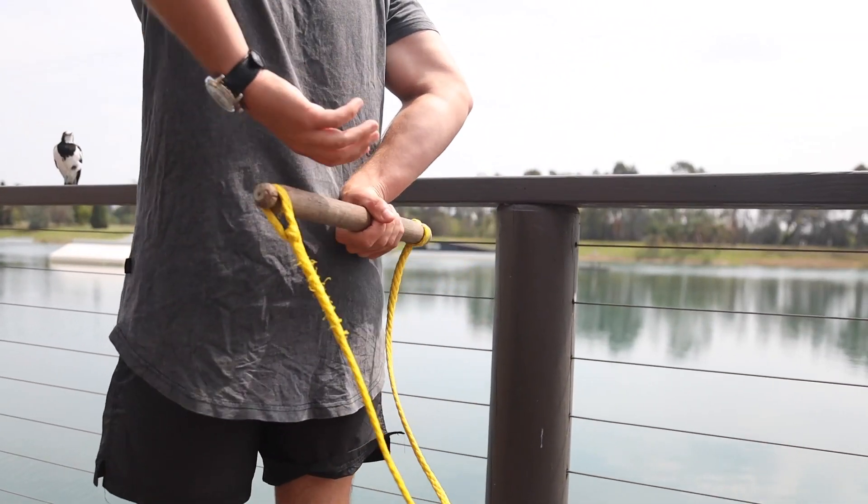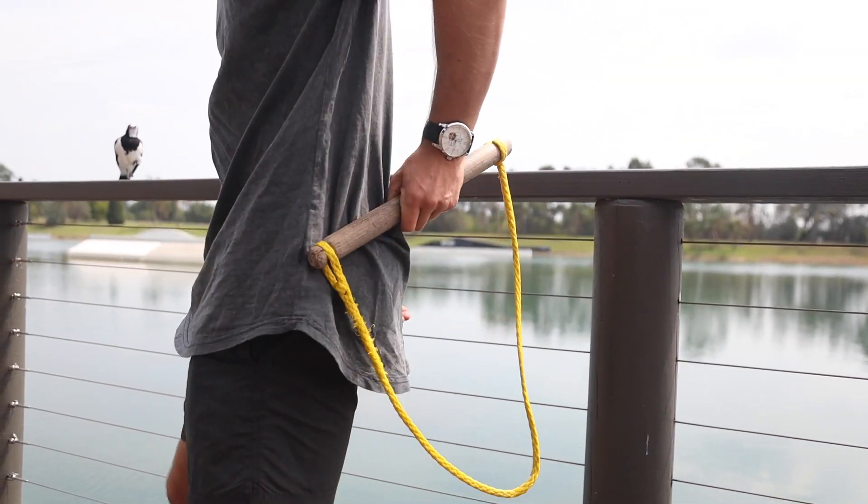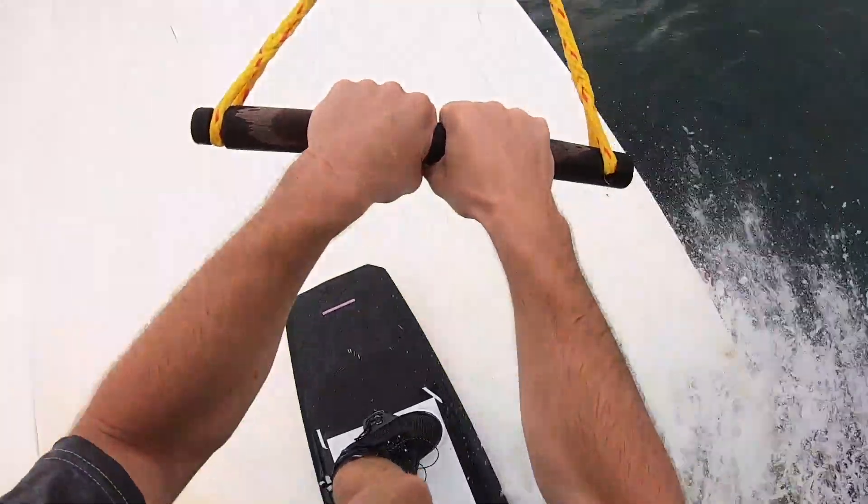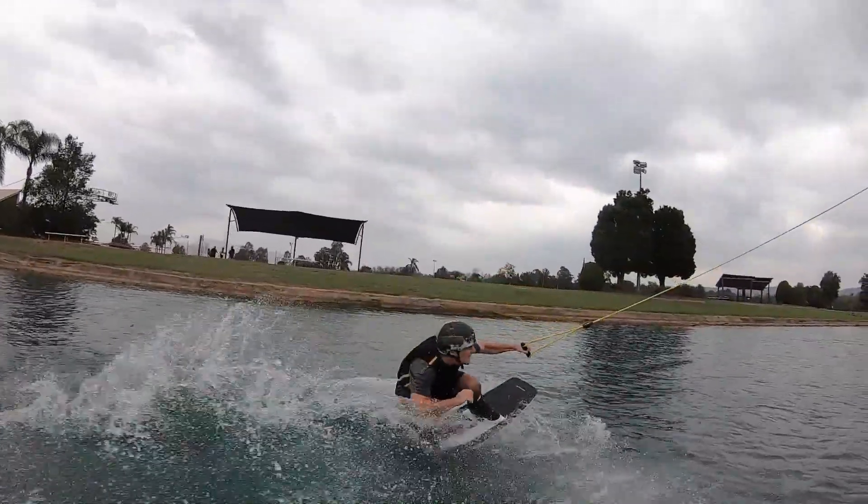As you do the handle pass, you're going to twist the top of your palm to the lower of your back. This will make it easier for you to grab the handle and then you'll be able to pass the handle into your other hand and land on your board.